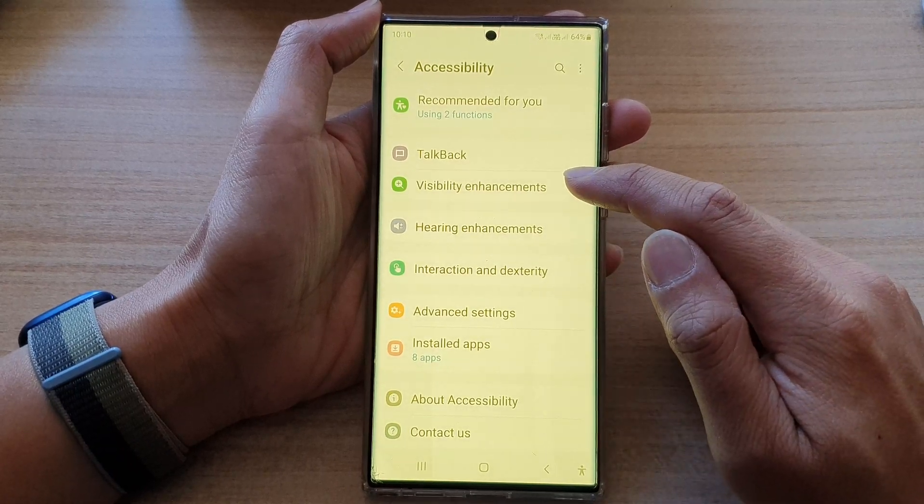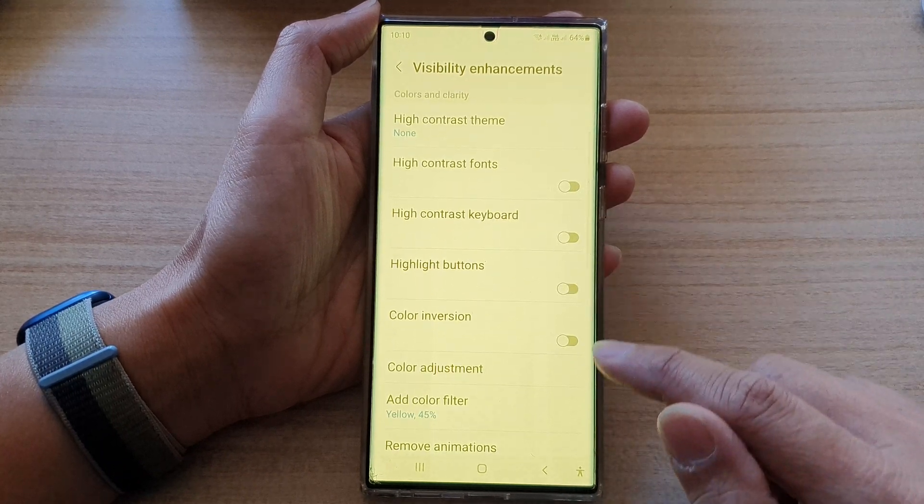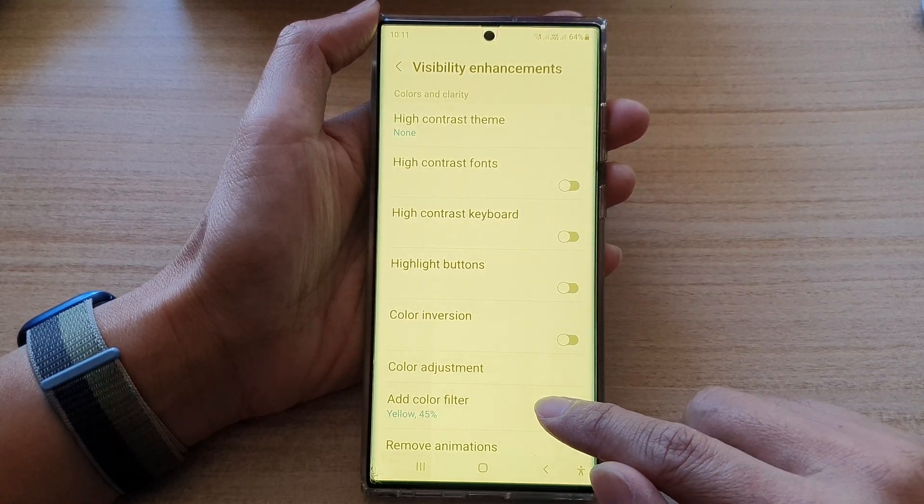In Settings, go down and tap on Accessibility, then go down and tap on Visibility Enhancements. Next, go down and tap on Add Color Filter.